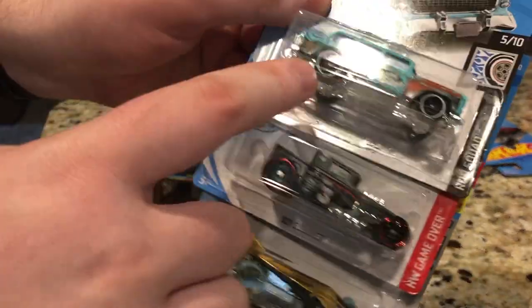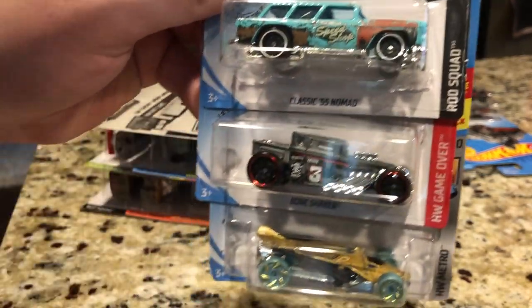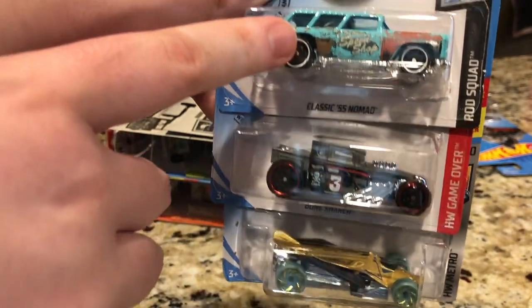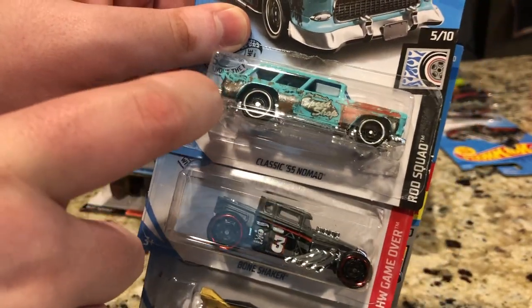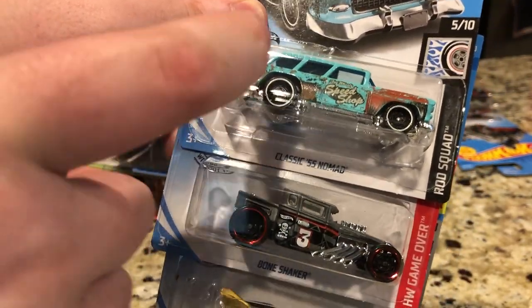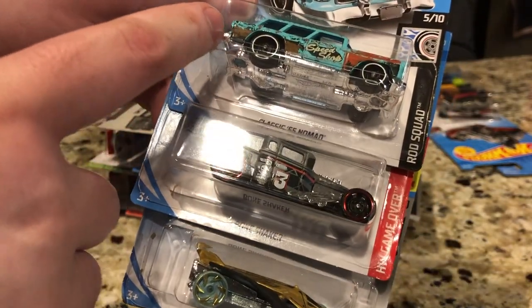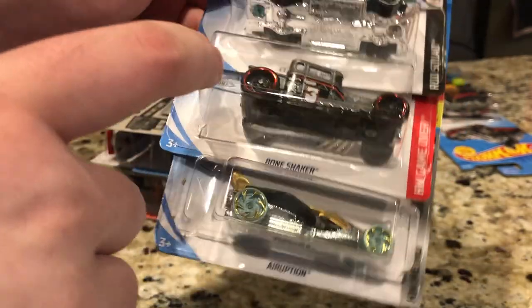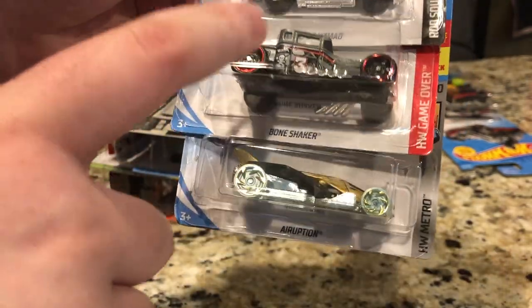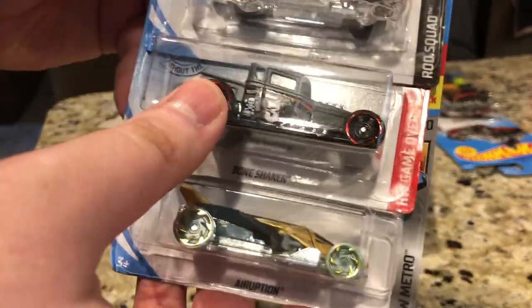Here is the Classic '55 Nomad. This one looks a lot like a mix between Lonnie's World Race Nomad and Mater when he used to look like back in Cars. That's what this thing reminds me of. Bone Shaker again — another recolor. Once again, this thing had to get the recolor treatment.